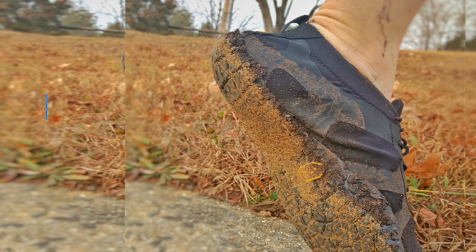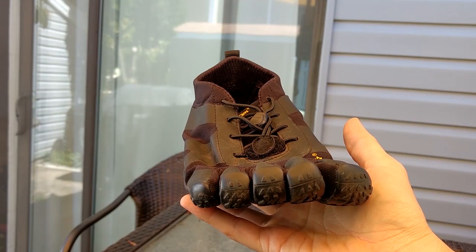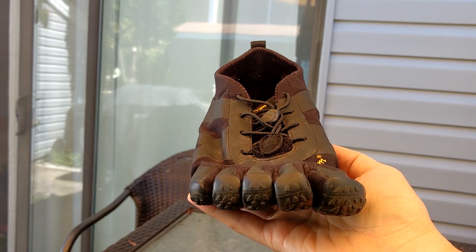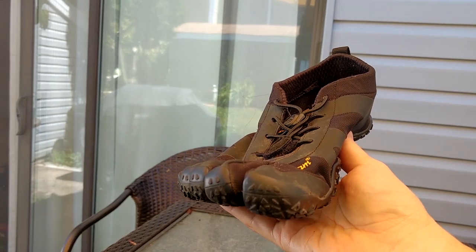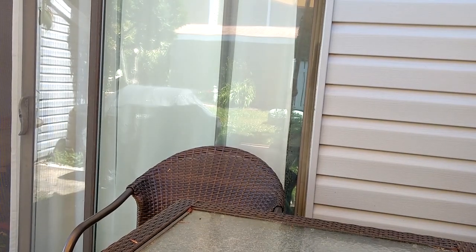If you're looking for something a little bit more durable, try the V-Run. If you want a little more protection on the trails, you could try the Merrell Trail Glove, the newest version that comes out.